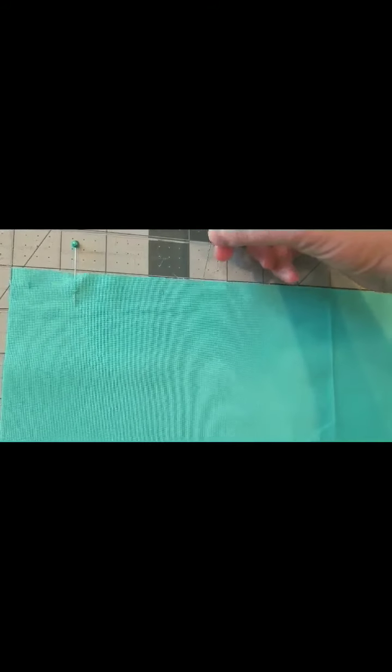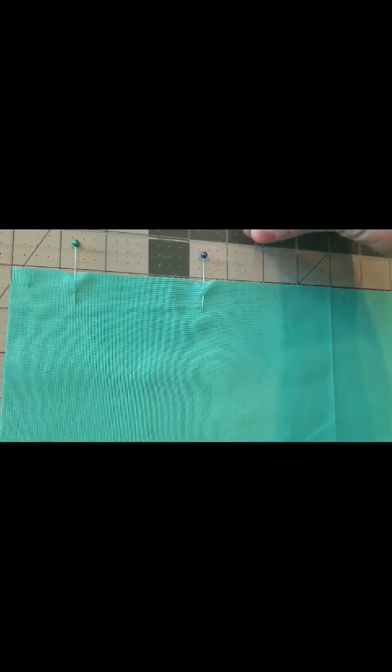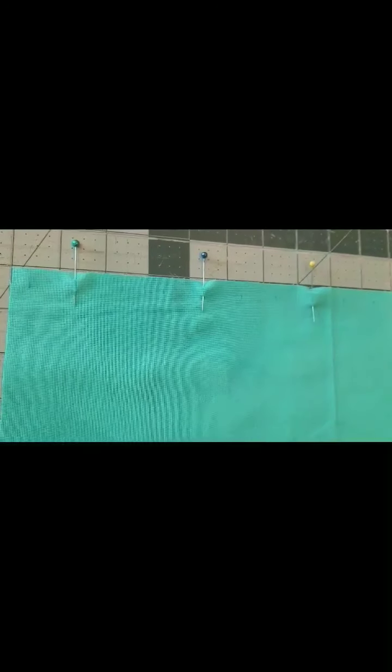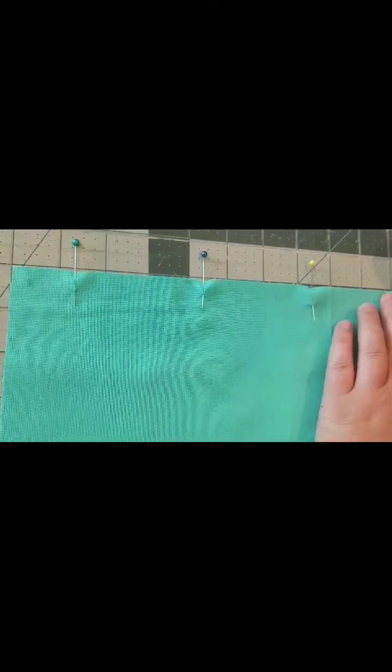Now I'm gonna skip one, two, and put a pin in the third mark. Then again skip one, two, put a pin in the next mark. Skip one, two, put a pin in the next mark. You'll continue that pattern for the entire length of your front skirt.